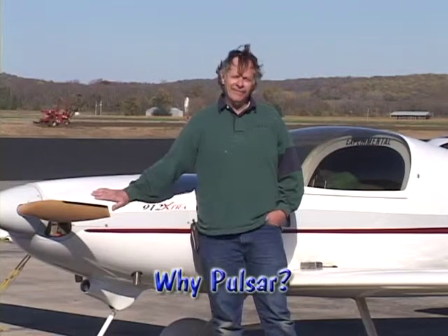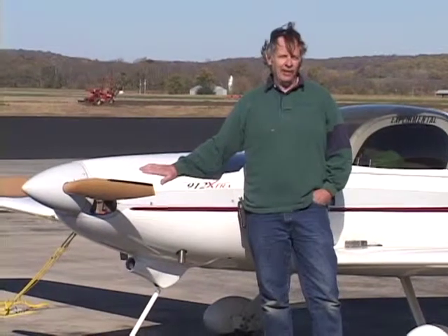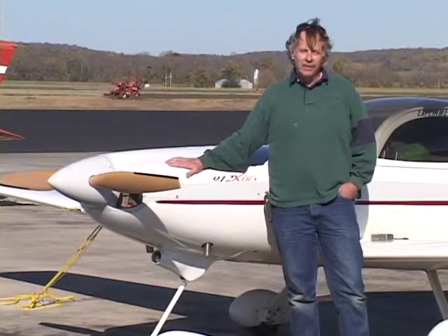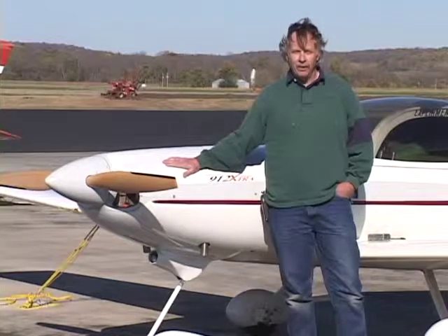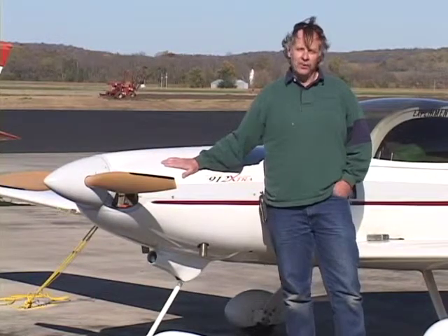I was looking for speed and economy, and this thing pretty much gives you that. We can cruise at 150 miles an hour at 5 gallons an hour, and this particular plane holds 29 gallons of gas, so I can pretty routinely go non-stop to Chicago from Washington or down to Florida from Washington. So it's a pretty economical cruiser.